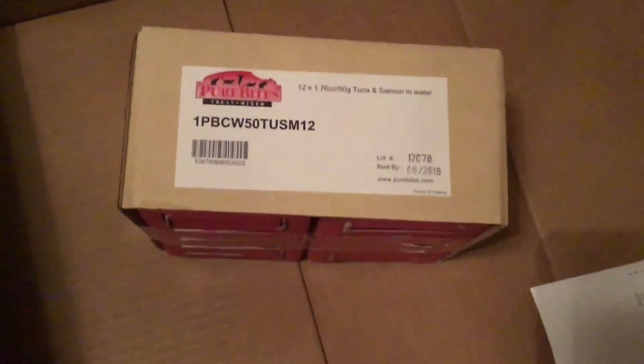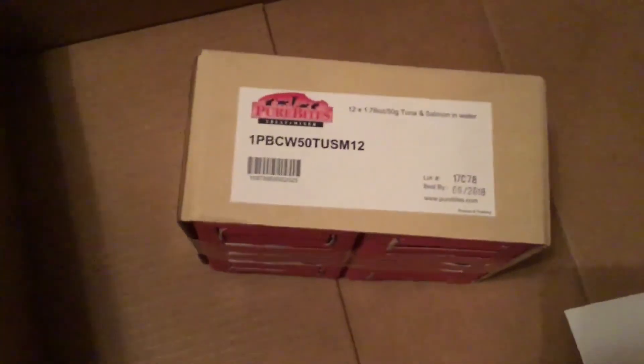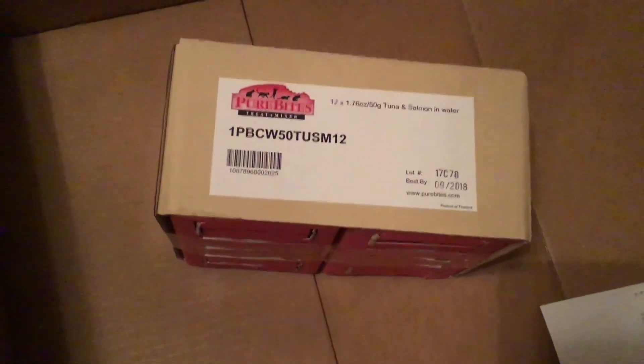That is the last thing we have for this unboxing. I will let you know how some of the new things go — the Ripple Rug especially; we will definitely do a video about that. Alright guys, we'll see you later. Bye!